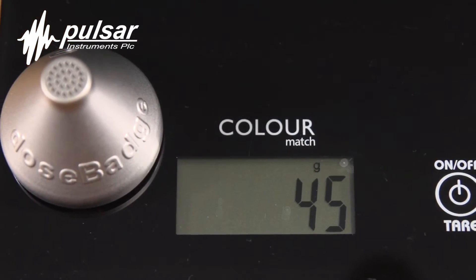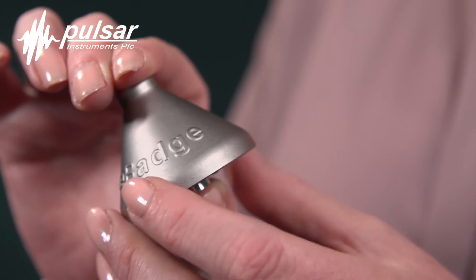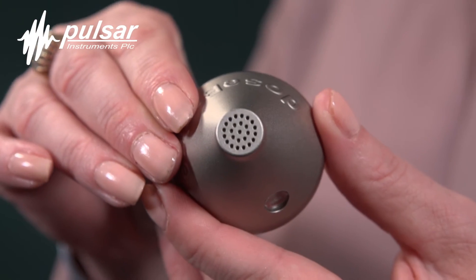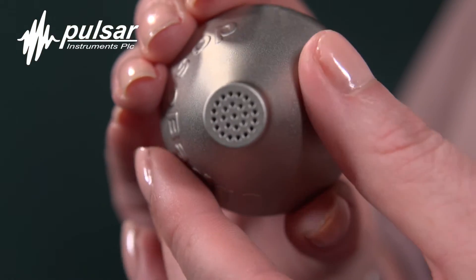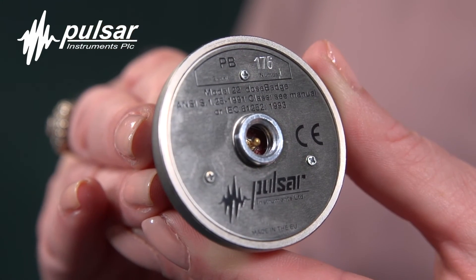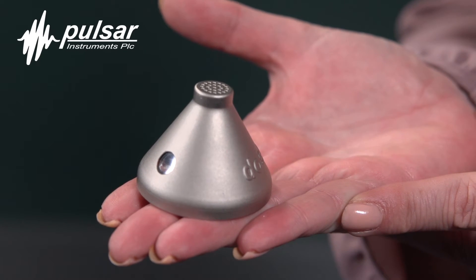Weighing only 45 grams and having an all-metal construction, the dose badge system is exceptionally lightweight, so the user will soon forget they're wearing it. Having no cables means the dose badge can't be caught in any machinery, and having no display, it can't be tampered with. Each dose badge has a unique serial number which can be associated with an individual worker.